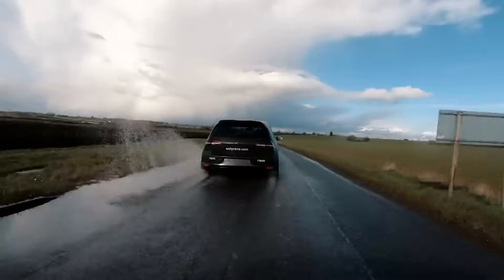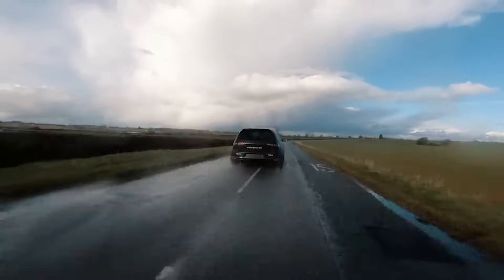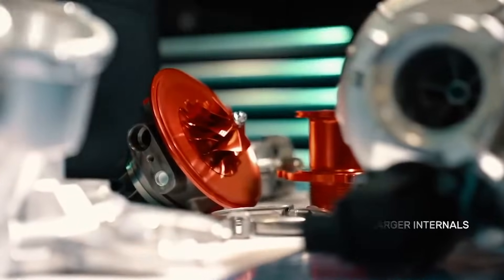With the right fuel, a good hybrid turbo and all the mods listed, your EA888 unit can produce around 480 horsepower.